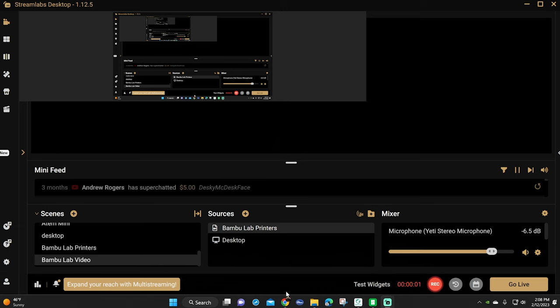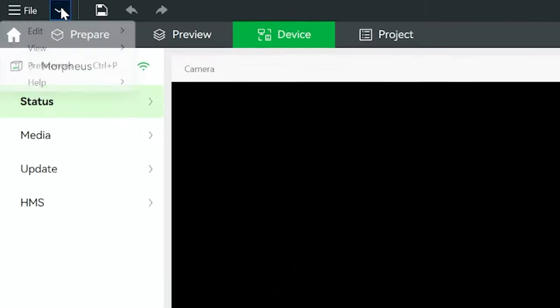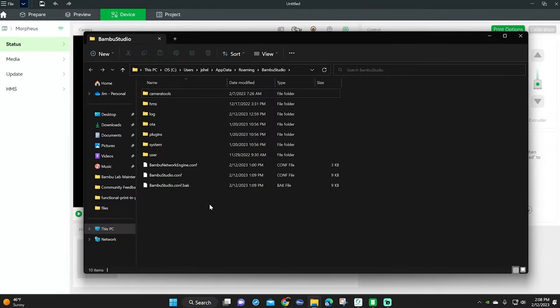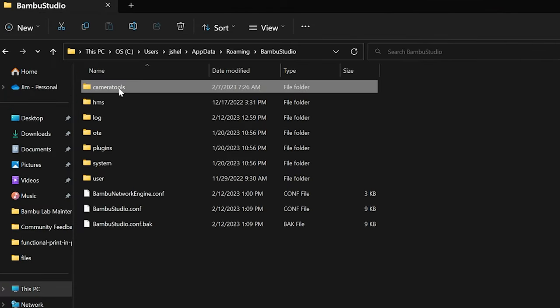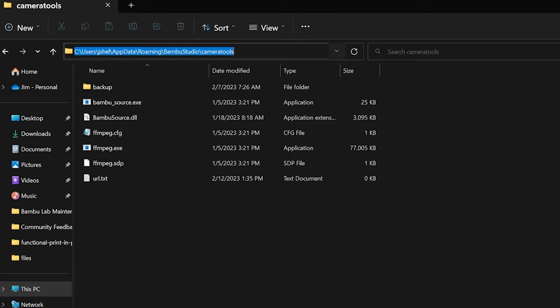Now go back to Bamboo Studio. Click the little arrow drop down in the top left and then click help. From there, you want to click show configuration folder, and this opens the configuration folder we need to make the camera work. Now that you're in the folder, click the camera tools folder. Then in the bar at the top, you want to highlight and copy that whole path.